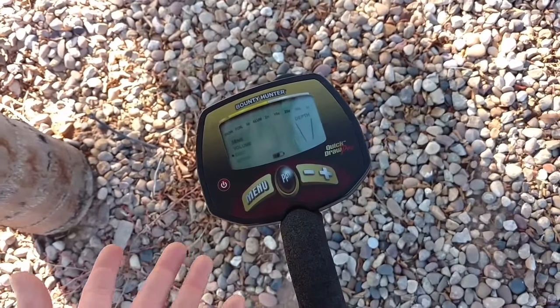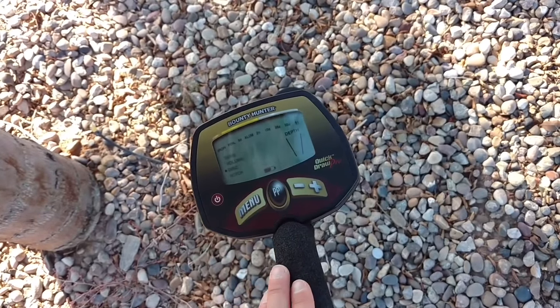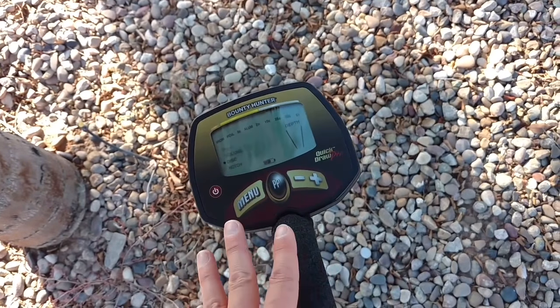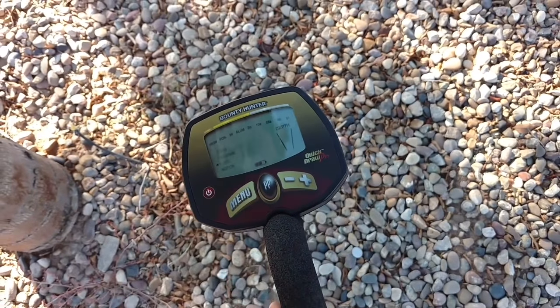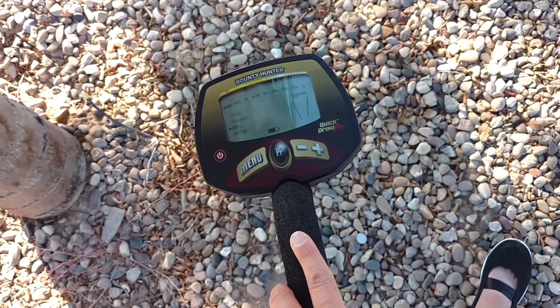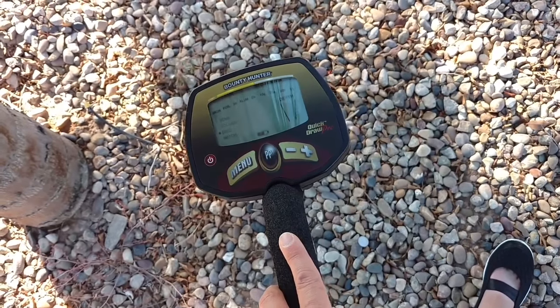This detector does work in dry salty sand, so you can use it on the dry part of the beach. You can also use it in wet fresh water sand — so if you go to a lake beach, a river, or something like that, you can use it on that wet sand.